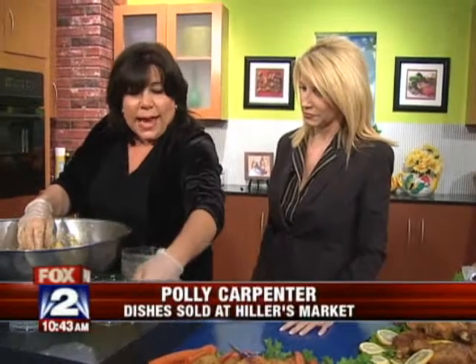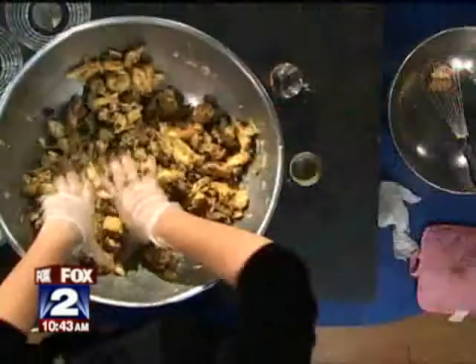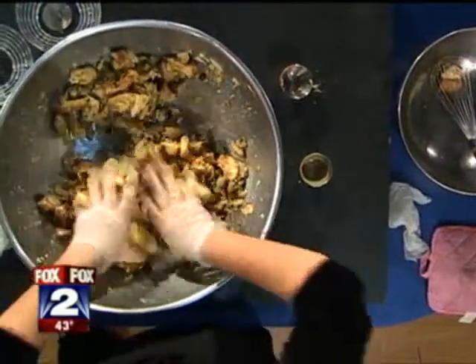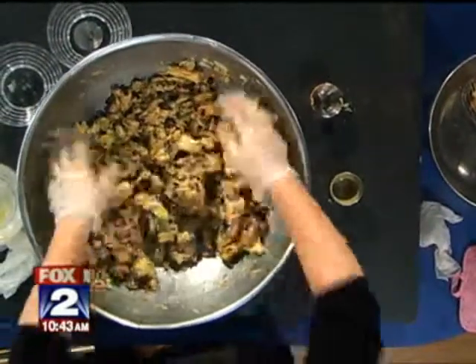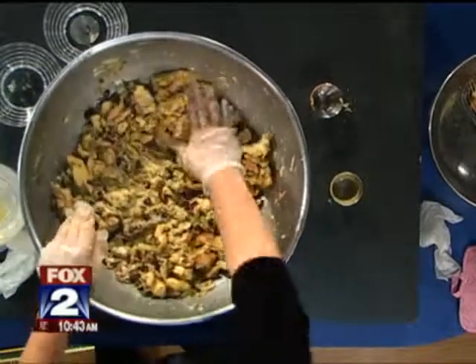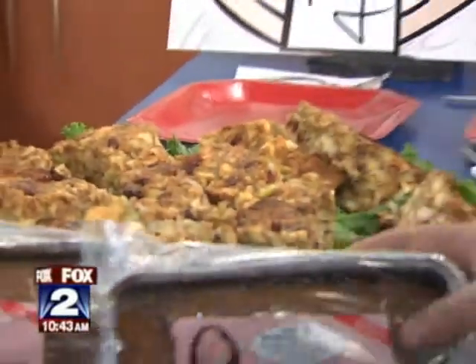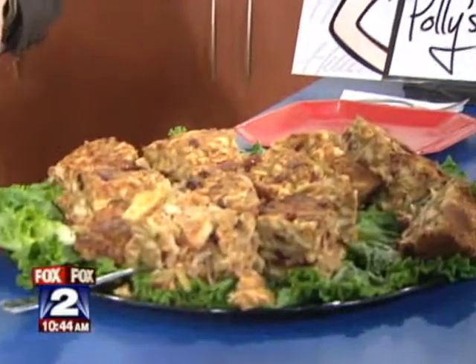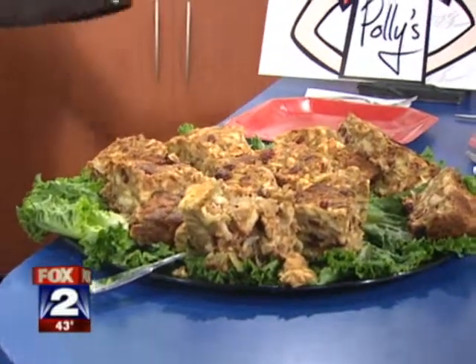So now we take the chicken stock — this is one and a half cups — and this is going to totally make it moist. But see why you need gloves. You wouldn't want to... I thought you were just trying to be sanitary. No, I get it. And while you mesh that all together — and that's that. This is the finished product. Then you bake it in the oven covered for half an hour, and then you uncover it the last ten minutes. Then we put it in a pan and bake it.